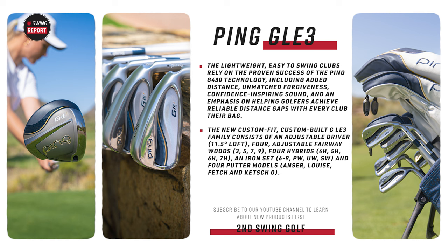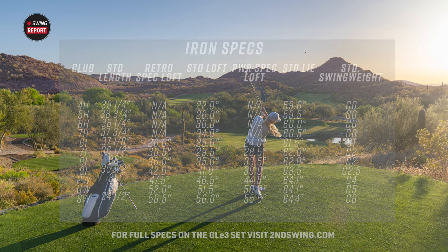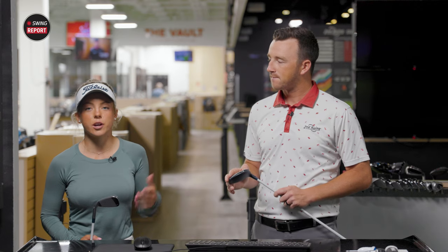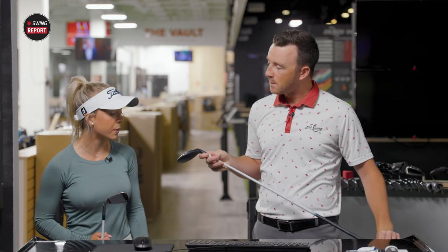PING has taken a lot of the G430 technology — their staple line in 2023 — and thrown it into a very sleek design with this navy, gold, and silver color combination. They've added offset, especially to the woods. The lofts are notably higher: the three wood is actually 18 degrees, and you have up to a nine wood at 28 degrees, plus hybrids up to a seven hybrid — a lot of extra loft to help players get the ball into the air easier.